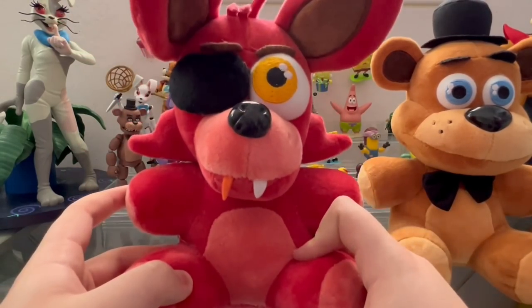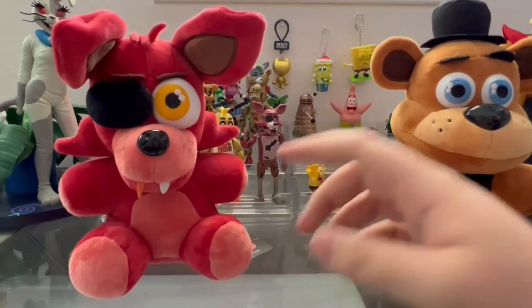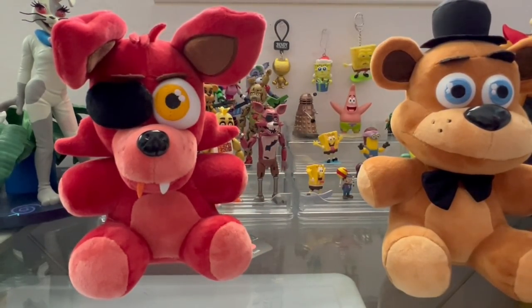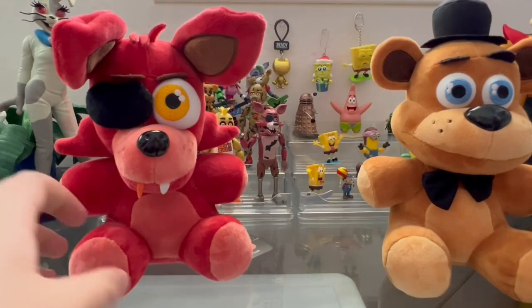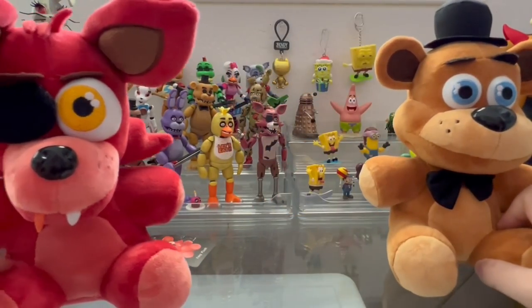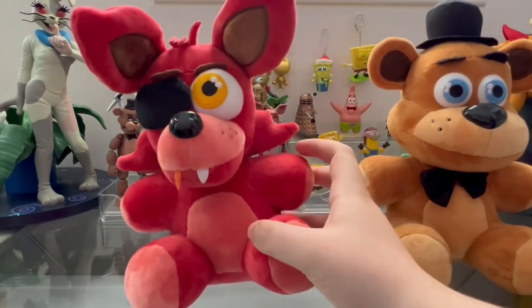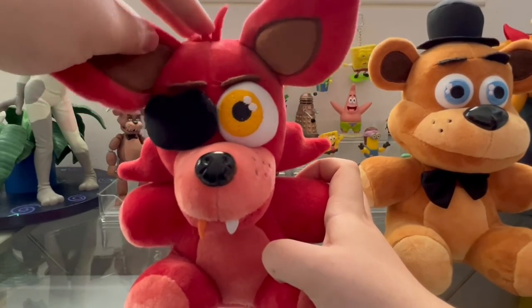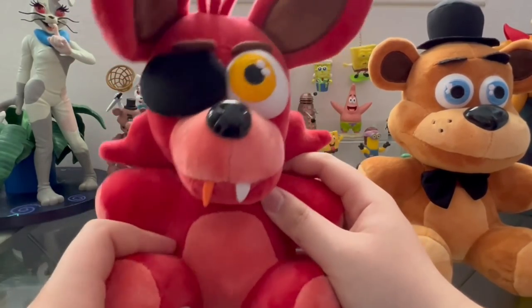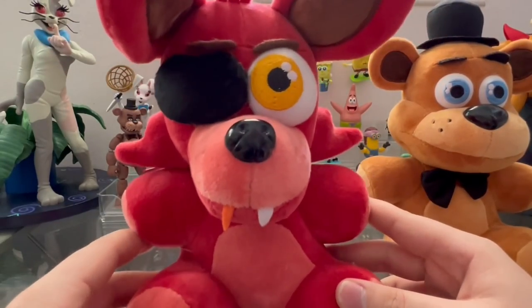This is actually the reason I started my whole channel — this plushie right here. There was another YouTuber I watched who owned this plushie. She did a review of it and announcement videos whenever the other ones got announced, and I was beyond excited. I'm trying to remember what her channel was called — I feel so bad that I don't remember — but I'll leave a link in the description if I do remember, or I'll put it in the comments.